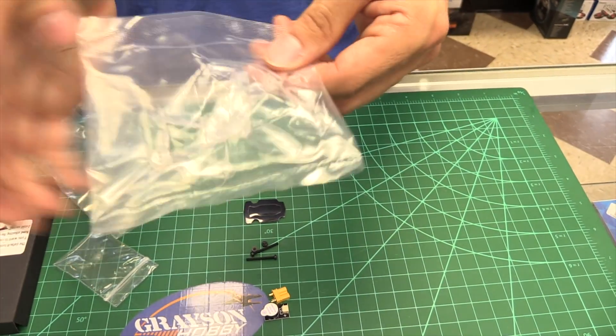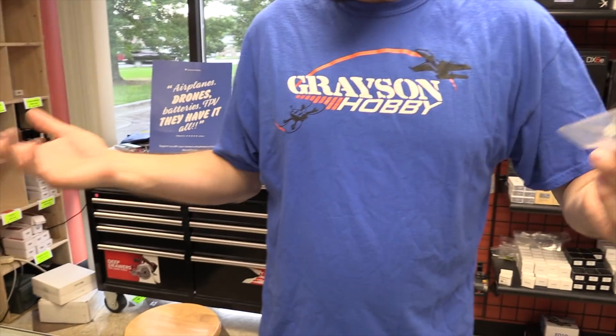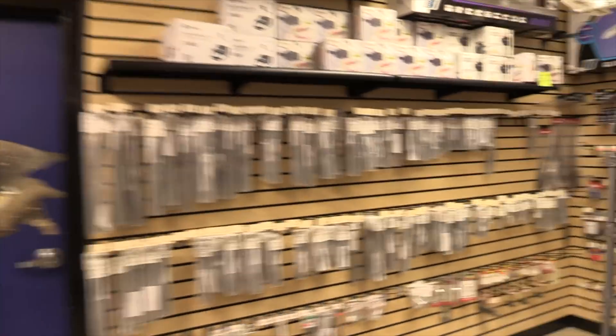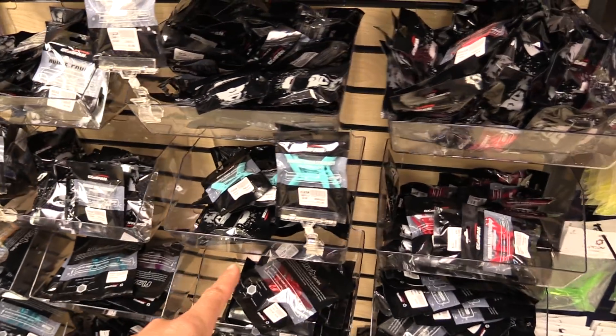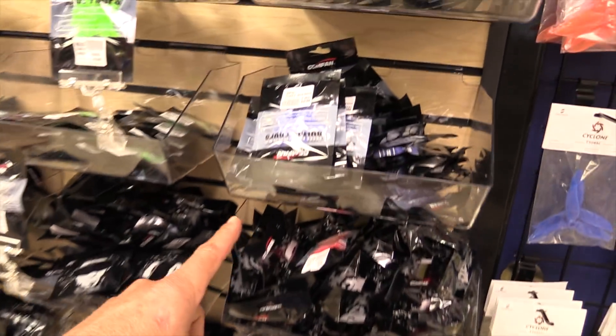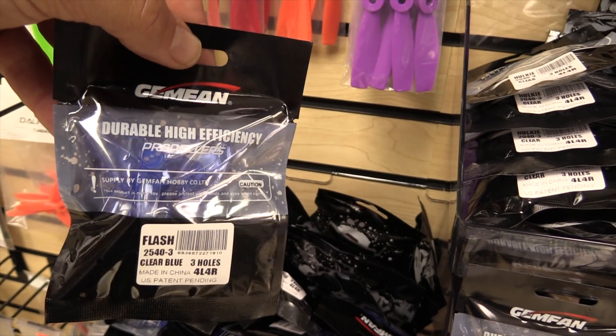It comes with Gemfan props — 2540 size, I think these are the Hoki 2540, Flash I believe. They come clear. I did use blue in the video because I just wanted blue props. If you need extra props, we've got a whole bunch — 2540 is the factory size. The clear blue Flash is the one we'll use.